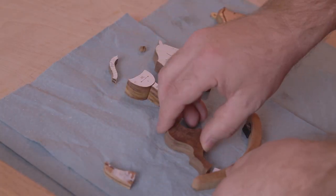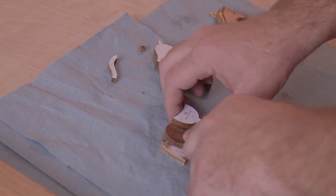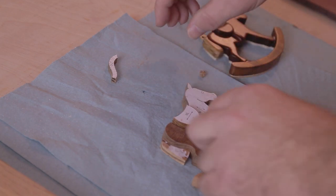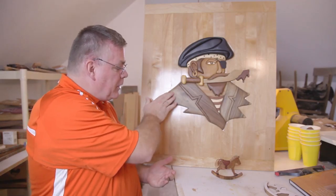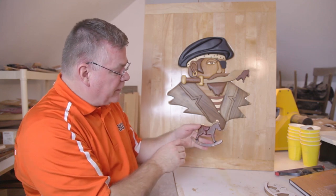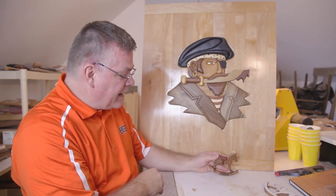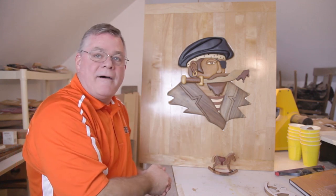Intarsia is a very time-consuming process. It generally takes me a half hour to complete each little piece on a project, no matter how big or how small. Some pieces may be as large as this coat lapel, or as small as the hooves on this horse. From cutting out, to sanding, to finishing, will take roughly a half hour.